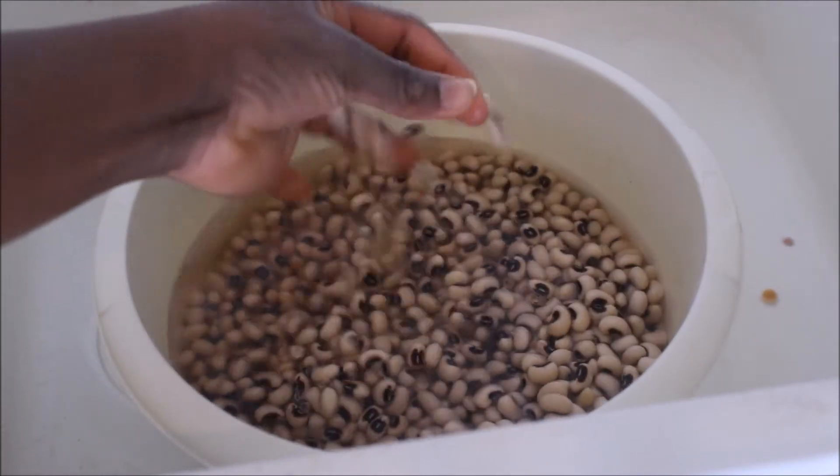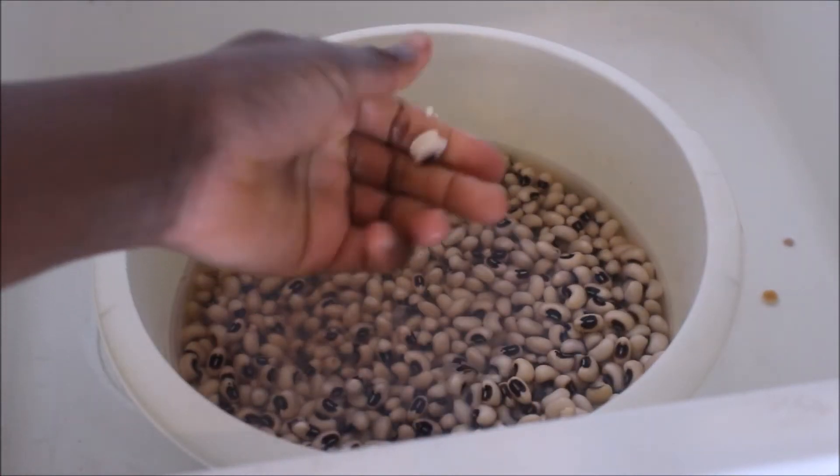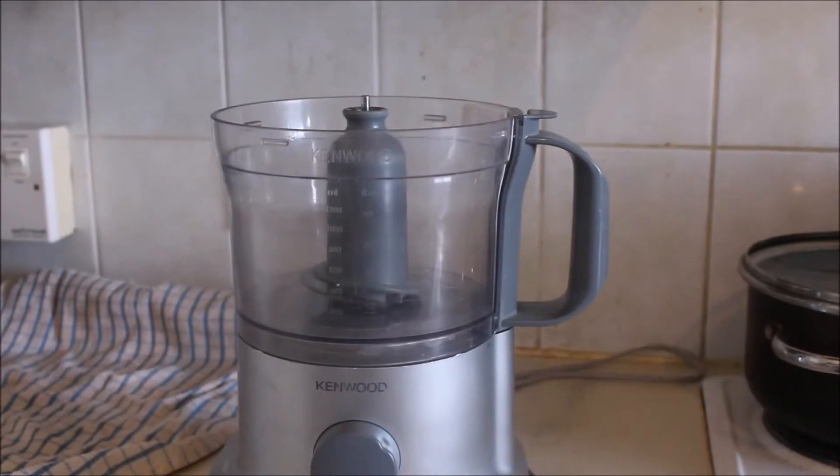I'm going to start by soaking my beans in water. I've already done this — I forgot to film that part. I soaked my beans for about 30 minutes, to the extent that I can easily peel the shell out of the beans.